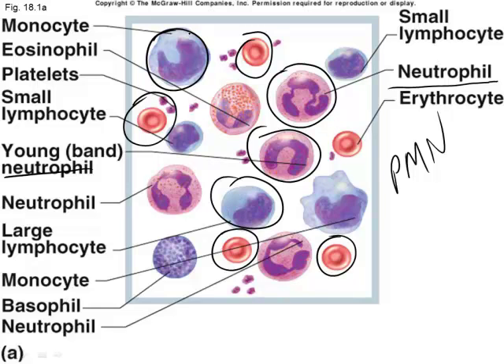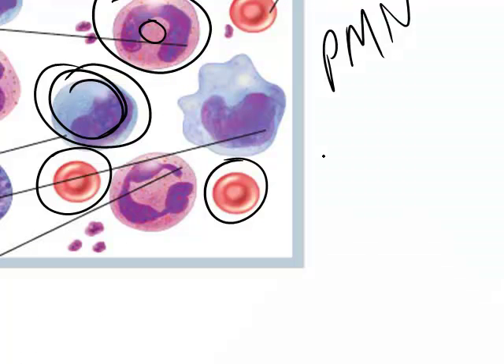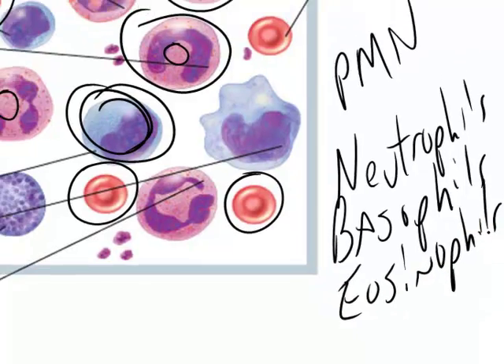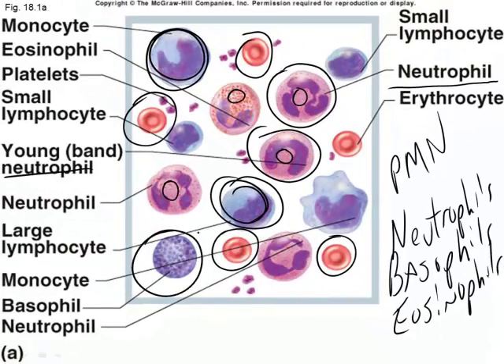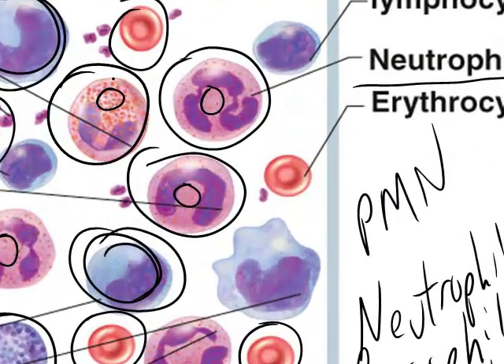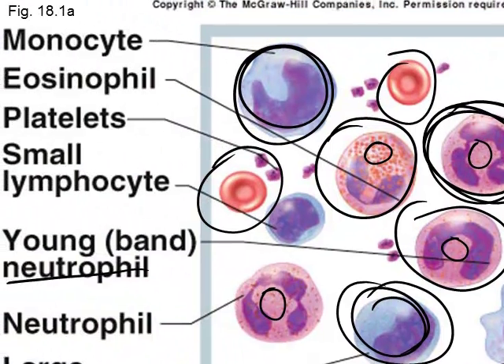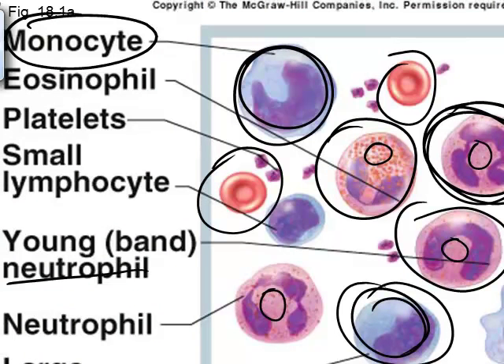Another key feature of white blood cells is that some have granules in the cytoplasm and some do not. White blood cells with granules are called granulocytes, and they include neutrophils, basophils, and eosinophils. The agranulocytes — those without granules — are monocytes and lymphocytes.